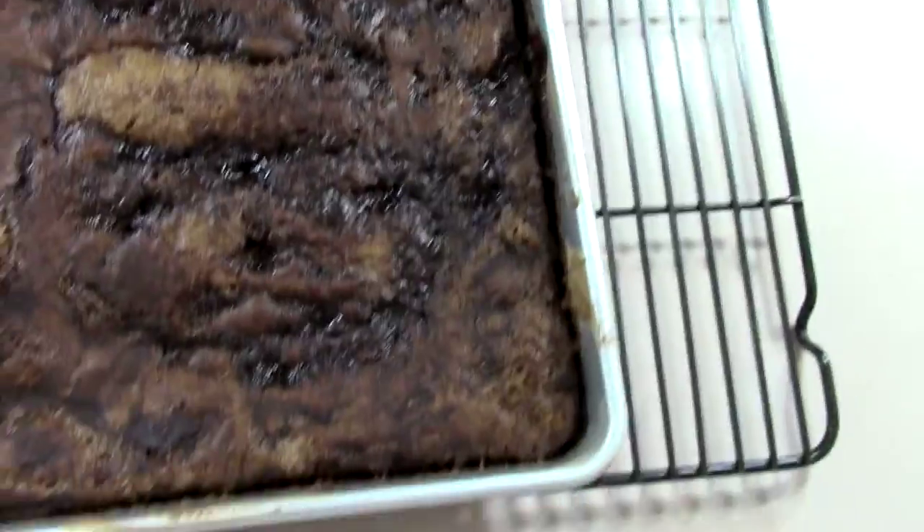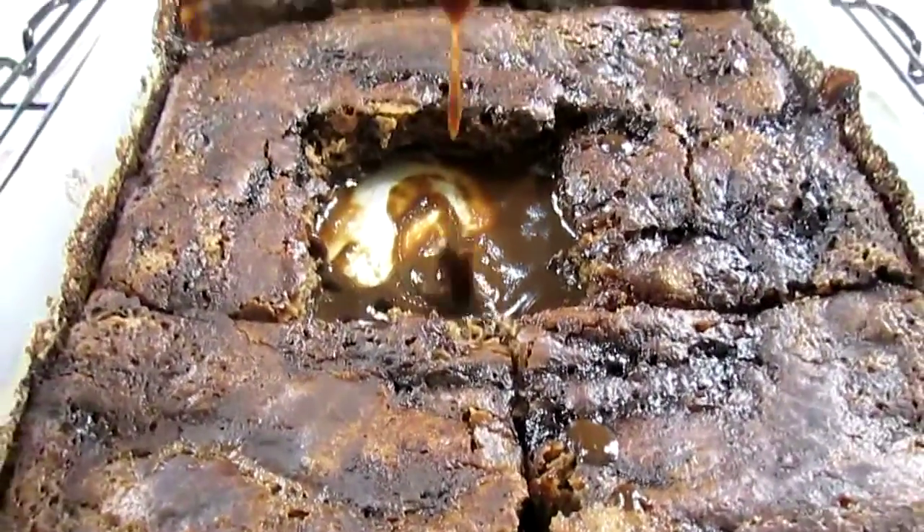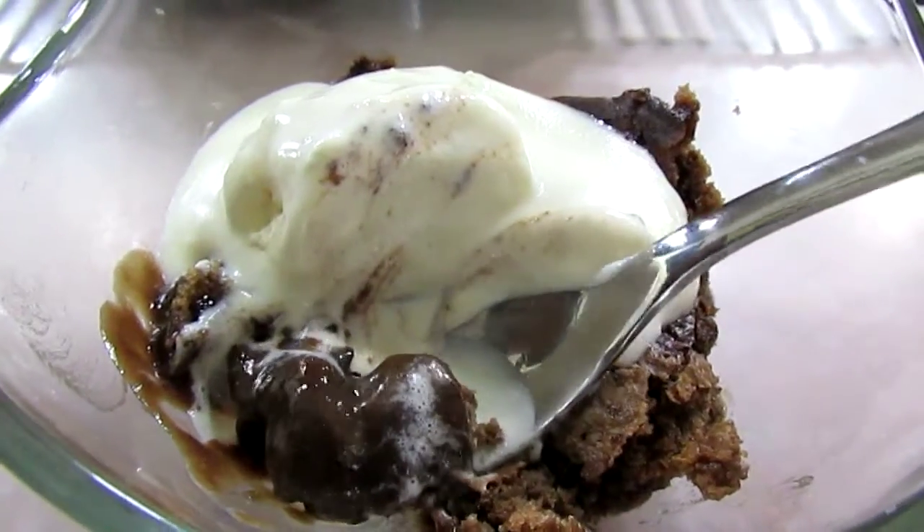Today I'll be making gooey fudge cake. Take a look at it — this is it fresh from the oven. See how it's bubbling and looking so gooey and wonderful. Now I'll take a look at it as I serve it with ice cream. Gorgeous. It smells so good. I promise you guys are going to love this.